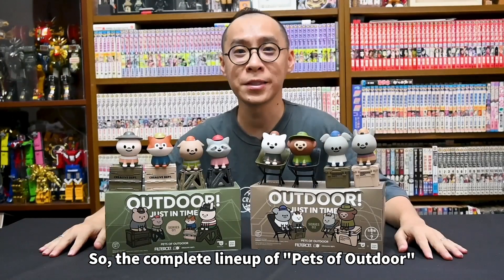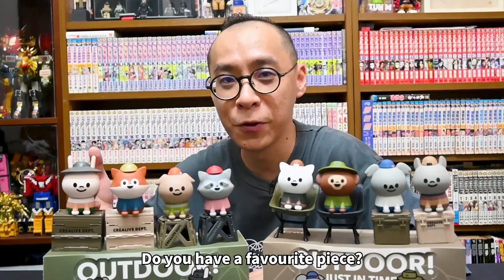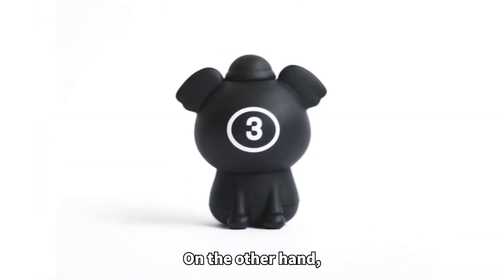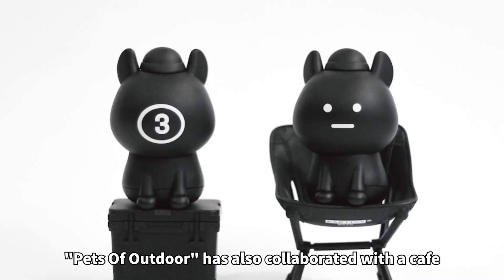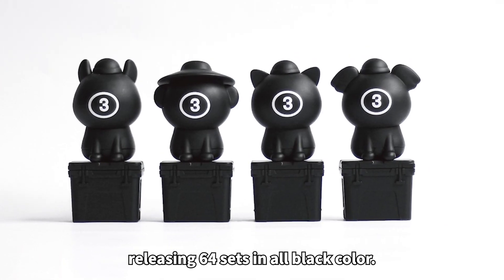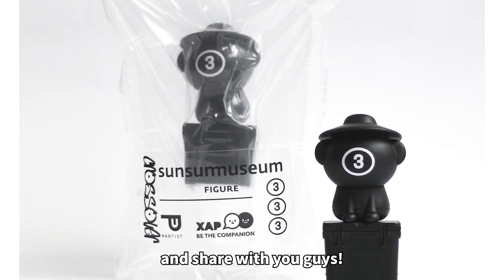So, the complete lineup of Pets of Outdoor Series 1 and Series 2. Do you have a favorite piece? Personally, I love the bunny very much. On the other hand, Pets of Outdoor has also collaborated with the cafe Sun Sun Museum, releasing a set in all black color. It's a limited edition, so I can only screenshot, save, and share it with you guys.